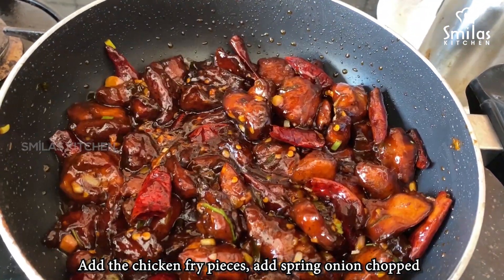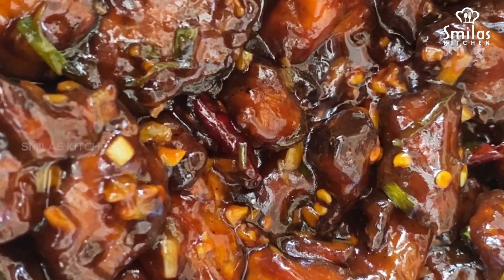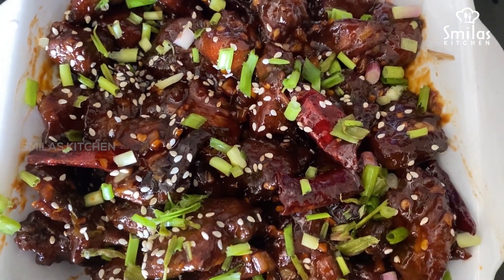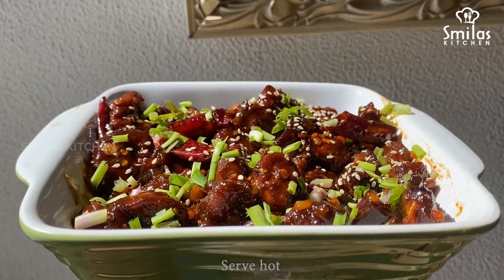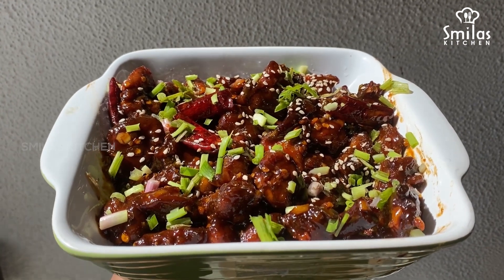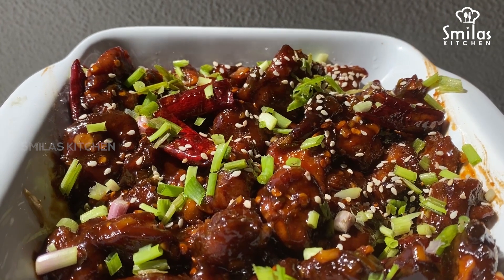The honey glazed chicken is ready and it has a thickness and deep taste of the honey glazed chicken. This is served with fried rice and has a good taste. Thank you.